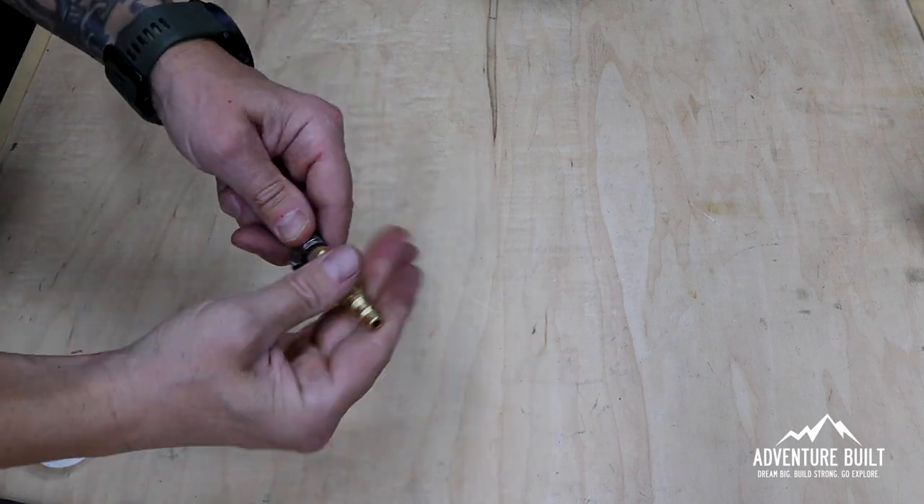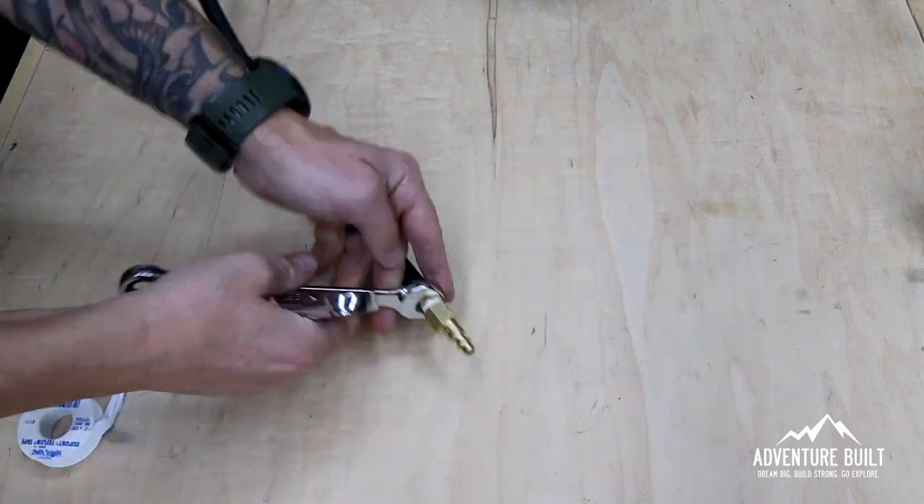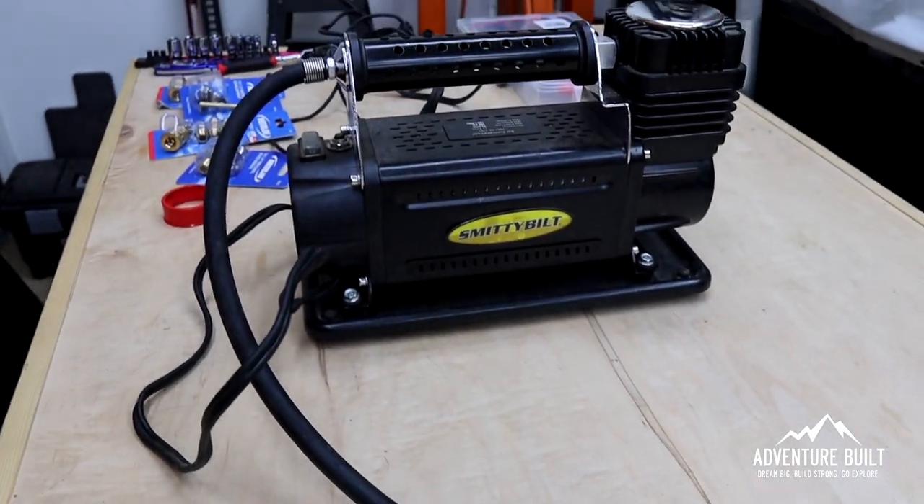14 millimeter, 17 millimeter — I know these are standard, however I have a toolbox right next to me full of metric tools. And now with this on, we can use any standard quarter-inch air fitting.